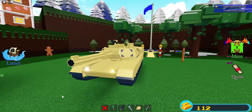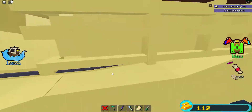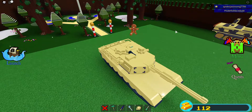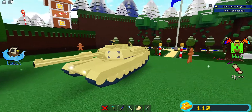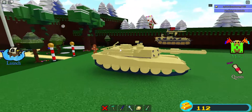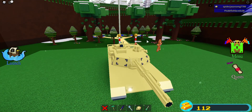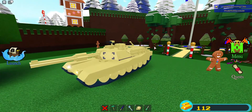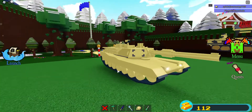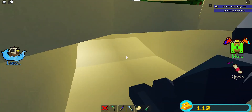In the US military, this is one of the most-used tanks. It's pretty powerful — a pretty intense fighter. Its turret can rotate fast, it moves fast, and it can climb up mountains and stuff.